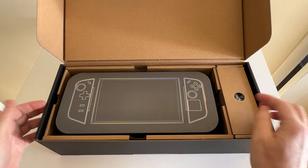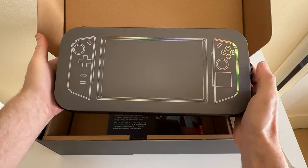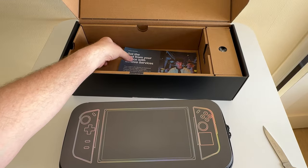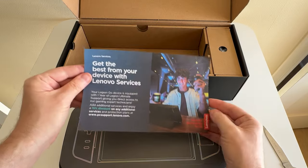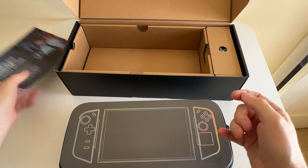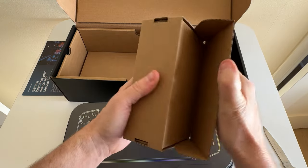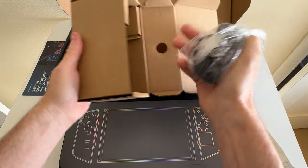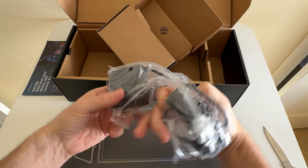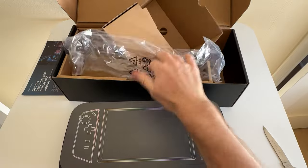I have not been gaming on PC for years and years, so this will be an adventure jumping back into PC gaming once again. "Get the best from your devices" — there's a coupon on the back. Let's see what else we got — looks like this is the power supply. Everything is packaged nicely and I'll try to go through as quick as I can.